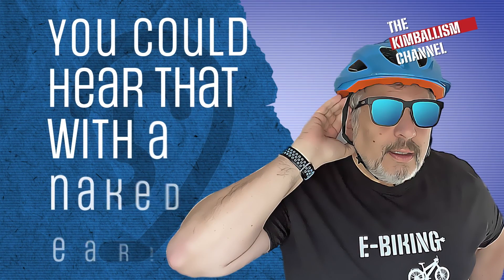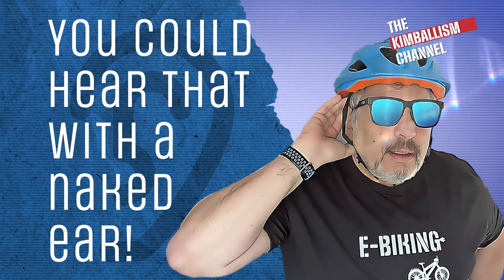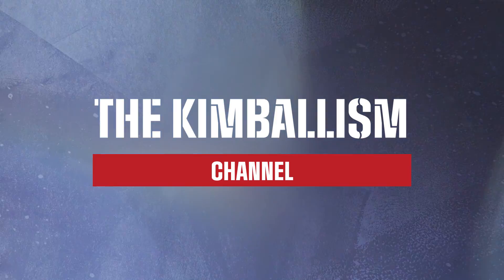You can hear that with a naked ear. I'll see you next time. Bye!